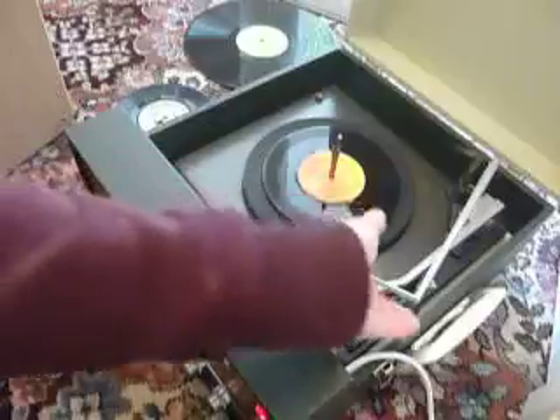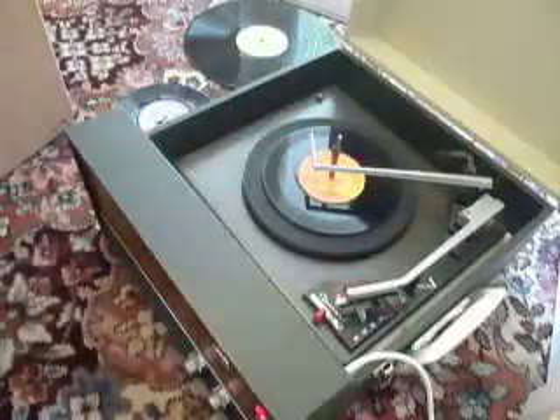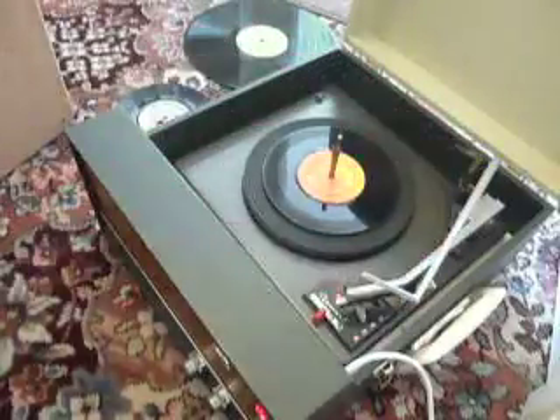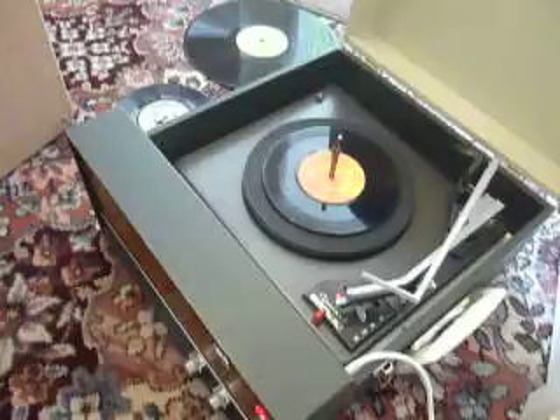Once the arm is on the record and it's playing, carefully load the stacker arm down so it knows to switch off automatically at the end of the record. If you leave it playing with the stacker bar left in the upright position, that will trigger the repeat function, which is for 12-inch records only, and it will replay the same album over again until manually switched off.